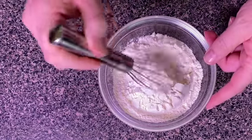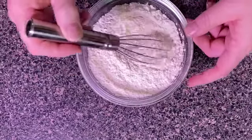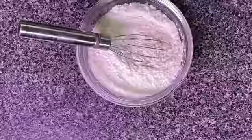And once those are combined, we're going to take a whisk and really mix it up well, and that is literally all it takes to make your own self-rising flour.